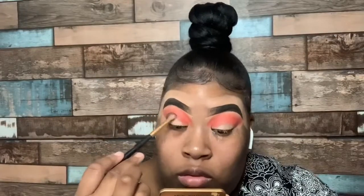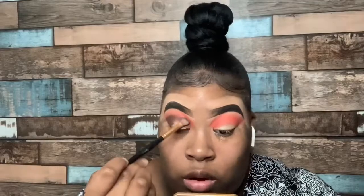Now I'm going to go ahead and take that brown shade, and I'm going to pack that right into my crease area, and then blend the shade a little upward so that the orange and the brown blend seamlessly.